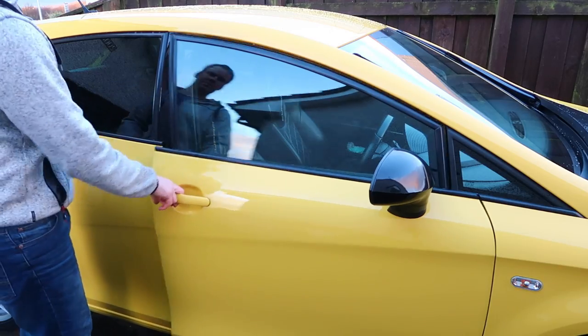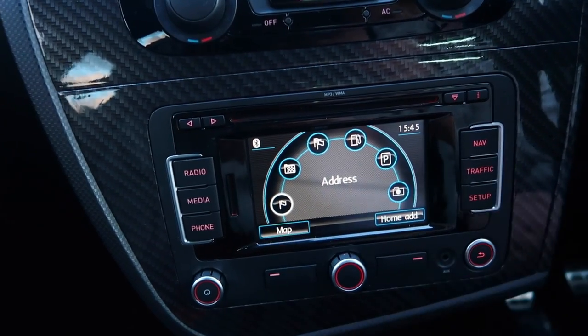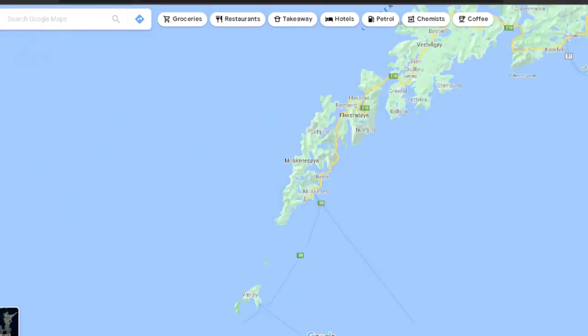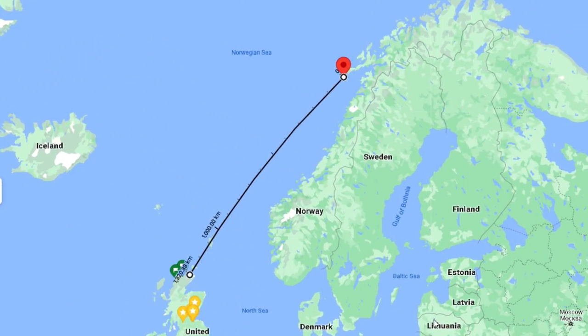I will admit, mine's not faulty anymore, it's working fine. But about two years ago, I went out to the car one day, jumped in, turned the sat nav on to actually go somewhere and program it. I didn't recognize my location at all, so I googled a few of the names online to find out where it thought it was, and it turned out it was Norway. Something wrong there.